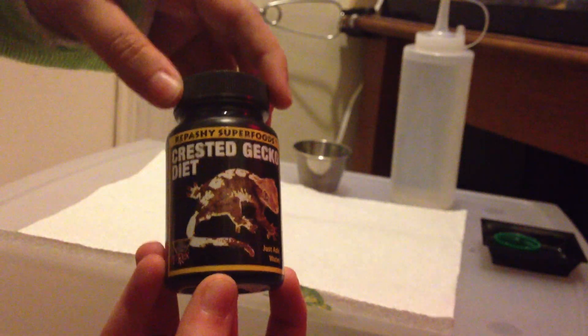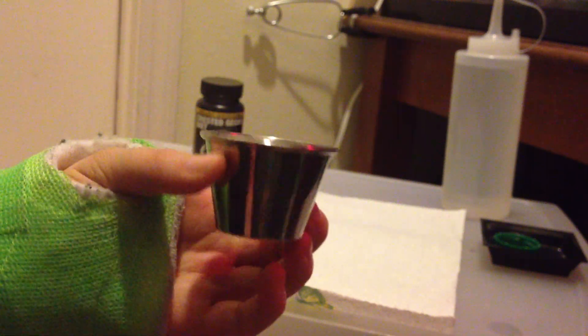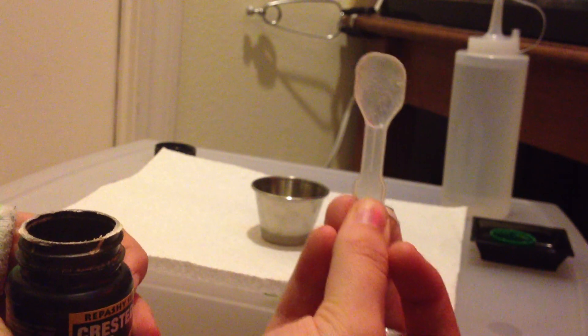What you're going to need here is your Repashy Superfoods Crested Gecko Diet. I've got my water — I keep it in a little condiment bottle, it's a lot easier to handle that way. I have a mixing dish, just a condiment cup I bought at a supermarket. And I've got food dishes. What I use is a little plastic spoon. You can buy these online, at a craft store, anything like that — any little scooper will work for this.